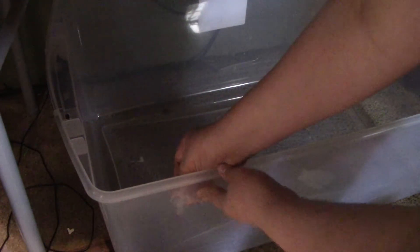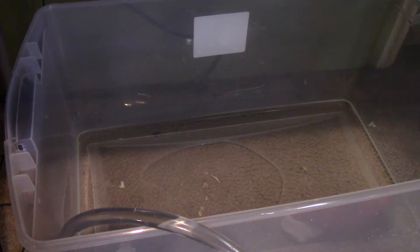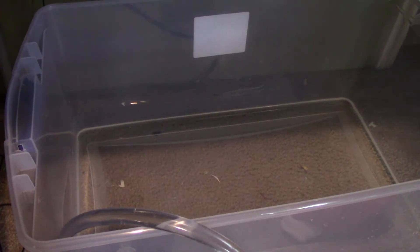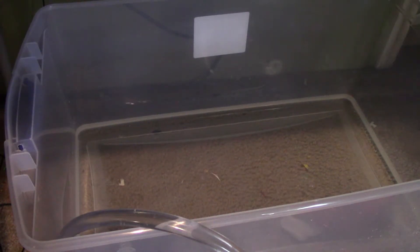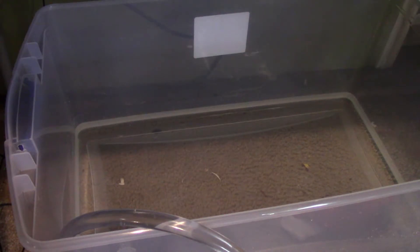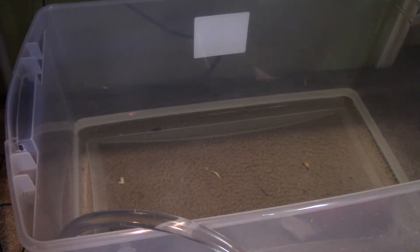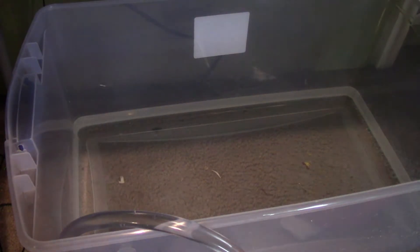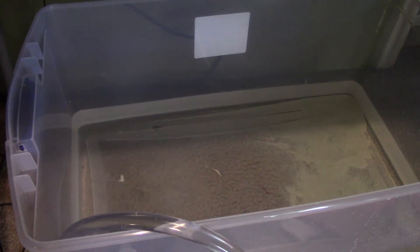I'll just put the thermometer at the very front right here — sticking perfectly. Time to fill it up with water.